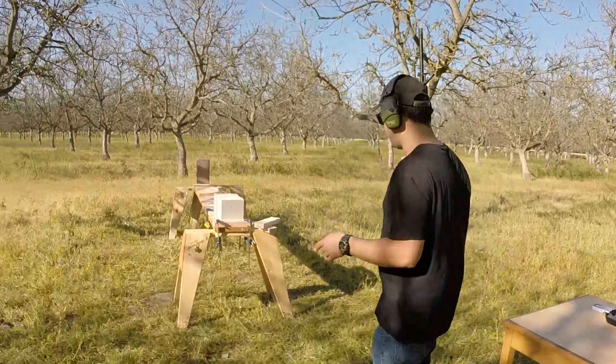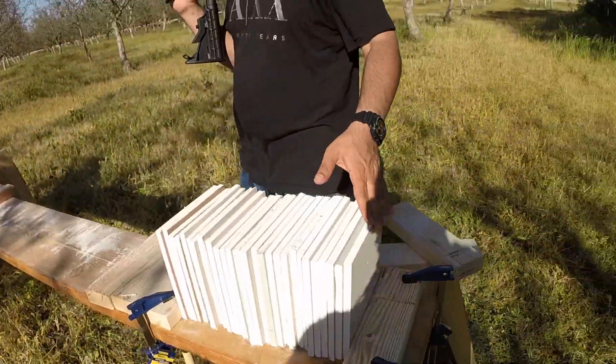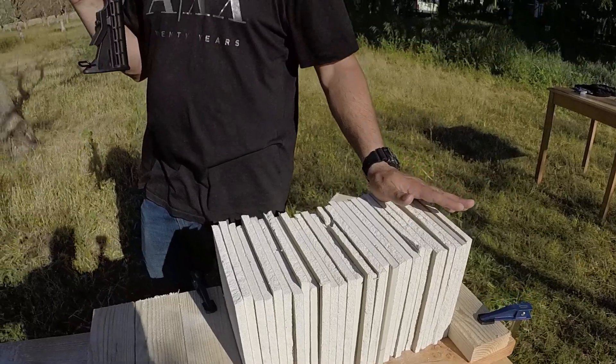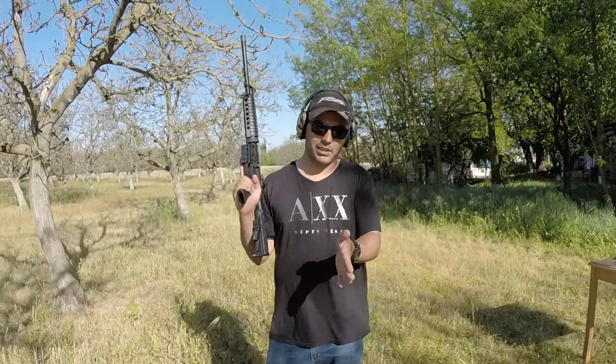In my previous video we had the drywall spaced out. This time around we want to go ahead and line them all up against each other to see if it makes a difference. It went through 22 of them all spaced out, but we're gonna try it with them being all squished in. Let's see what happens.